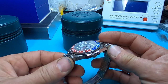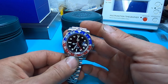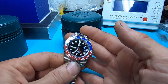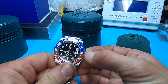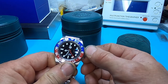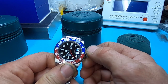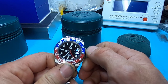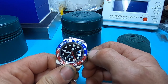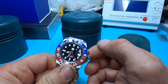This is still running the 6460 Hangoo's movement. I actually really like that movement — it seems to work and run quite well. We'll go ahead and undo the crown here. For the most part this feels pretty decent, not too bad. The winding action is very smooth and silky. You can barely hear the action of the crown and stem, and you can see it's already starting to run.